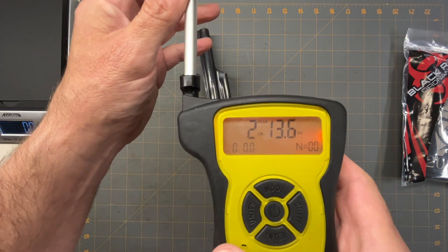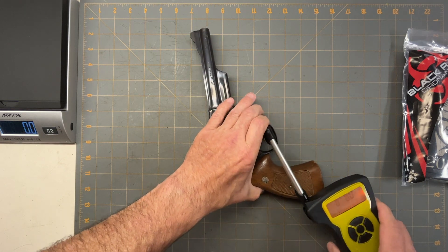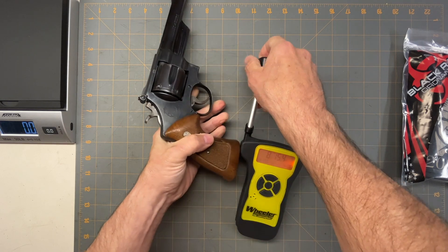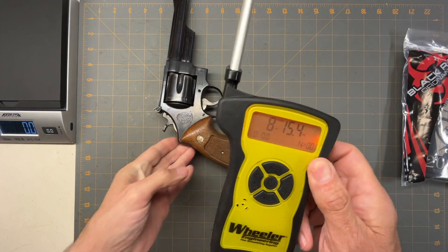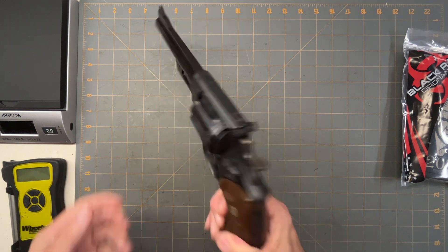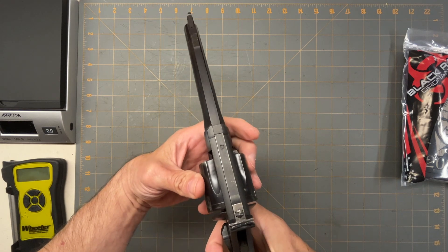I got two pounds thirteen ounces on single action — it's a light trigger, probably just worn in nicely. Now double action — revolvers are always hard to measure. I got eight pounds fifteen ounces, so about nine pounds, which is pretty good. It's a little lighter than some, but it's definitely been worn in. It feels great and rock solid.